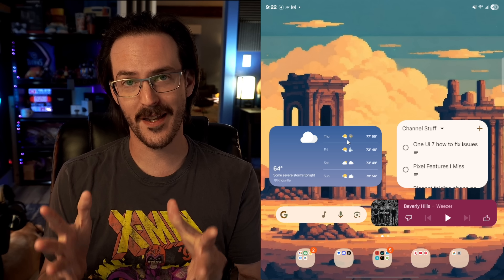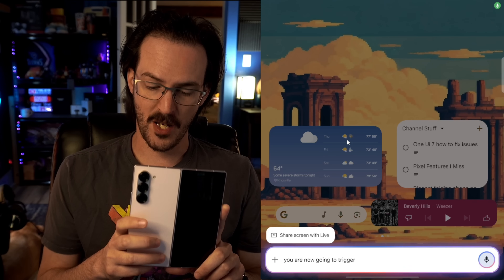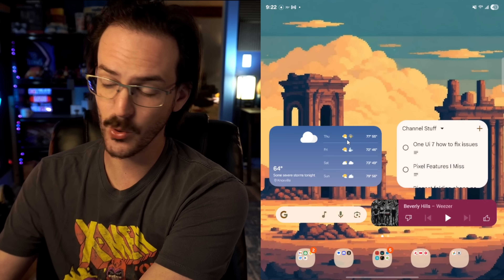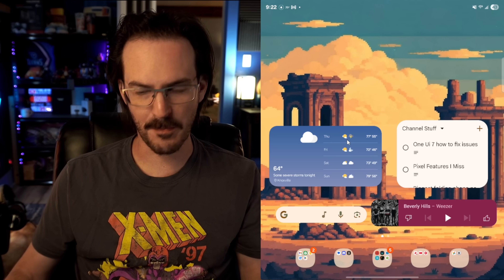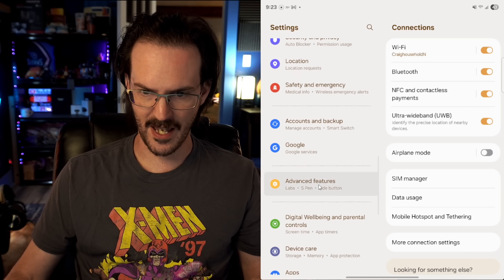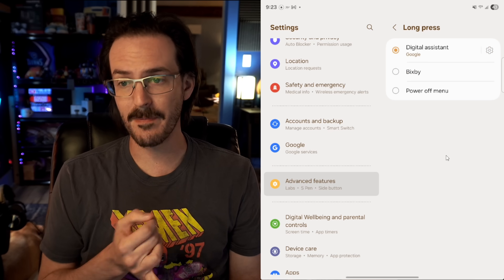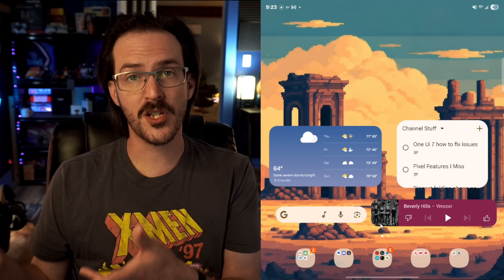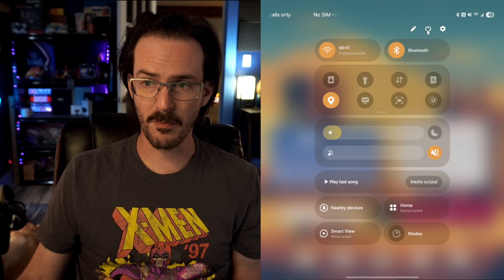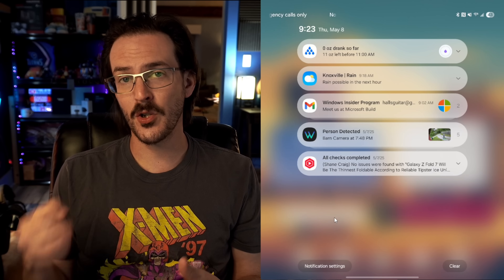Number one: on One UI 7, if you press and hold your power button, you are now going to trigger Gemini rather than your power menu. For some of you, this is very annoying. I actually enjoy using Gemini, but you might hate it. It's pretty easy to change — jump into your settings, scroll down to Advanced Features, and look for Side Button. In this menu, you can change long press to Bixby or the power off menu. If you do get used to Gemini, you can swipe down on the top right of your screen to see your quick settings and find the power button there.